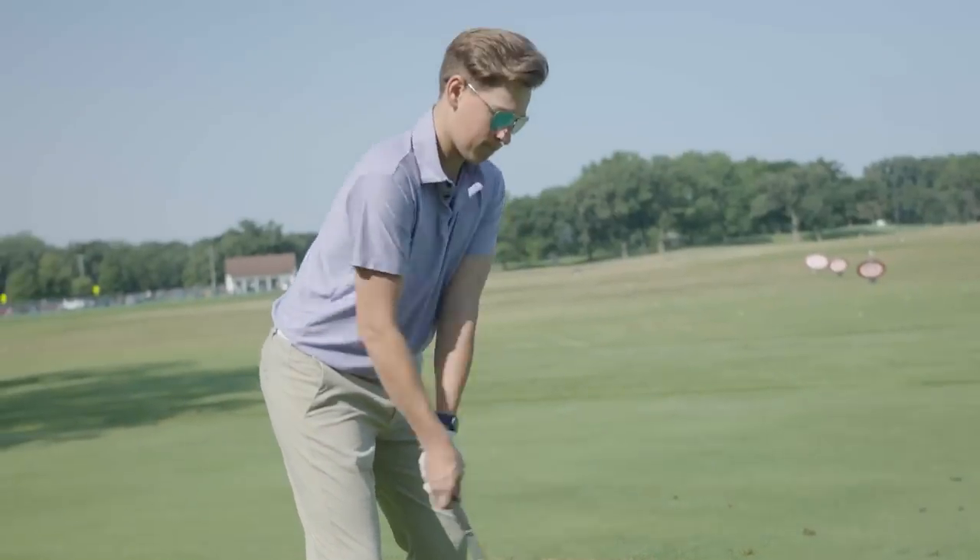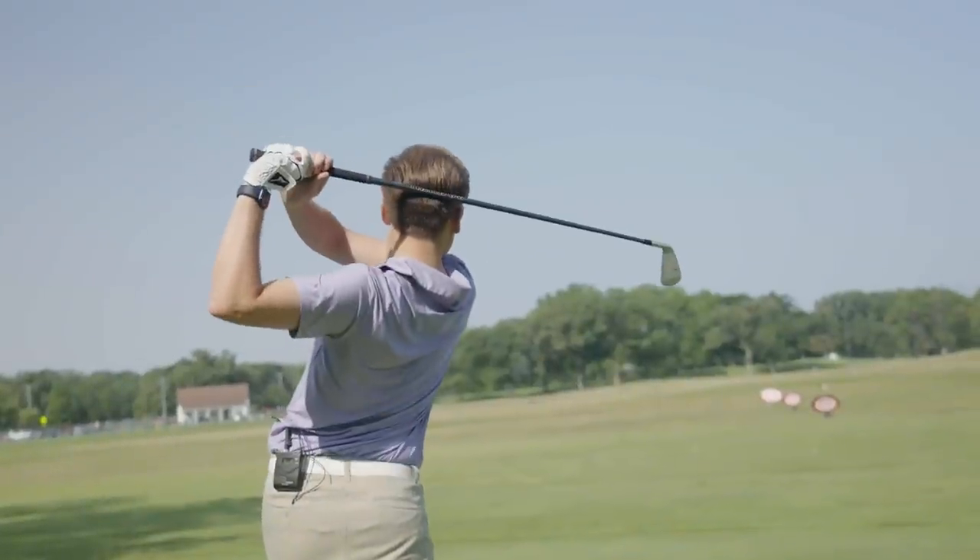Today we're on the driving range at Les Bolstad Golf Course hitting stingers. I'm joined by Will Hedberg, Second Swing team member and very skilled golfer. He's going to show us how it's done.